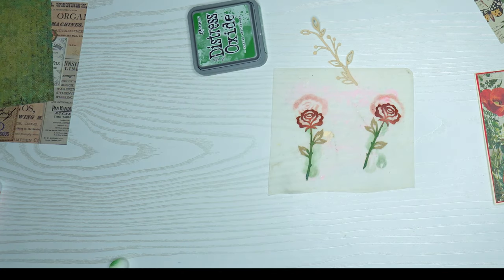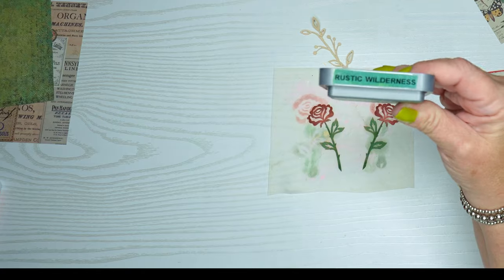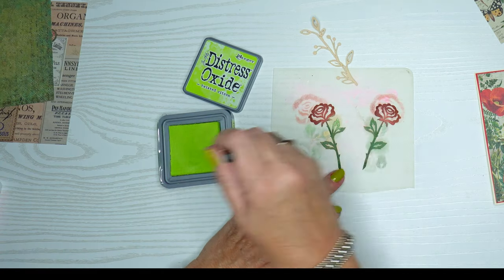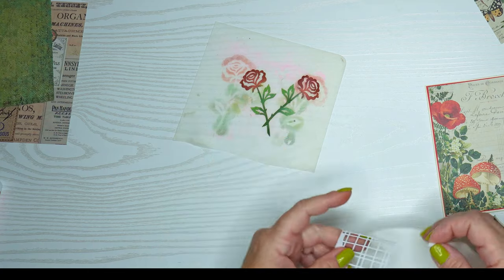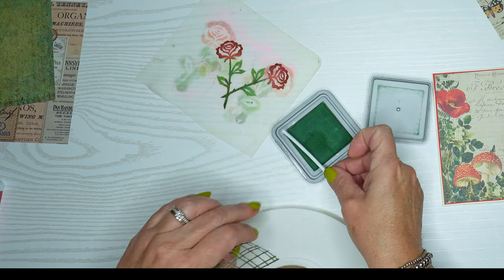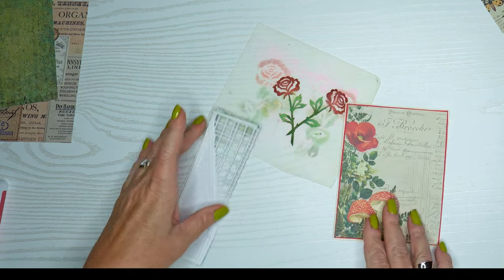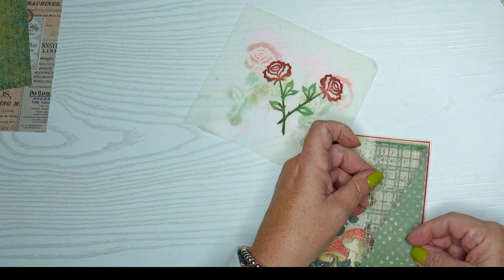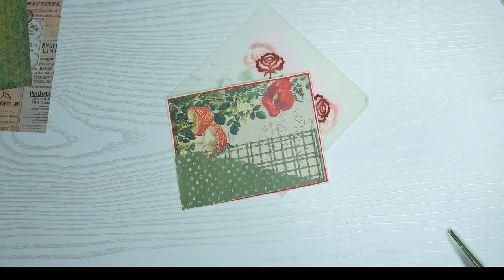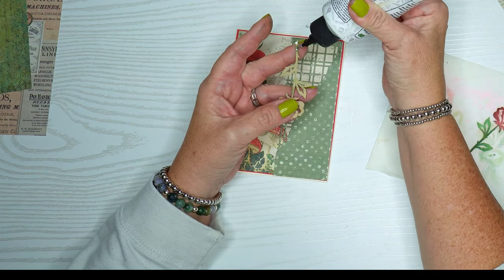For the ombre look, I also used Rustic Wilderness and Twisted Citron Distress Oxide — a yellowish green — just to sit on top and give a slight difference. Now the tricky part: because this lattice is so thin, I'm going to use very thin foam tape. I tried coloring the foam tape to match the lattice, but it's too sticky, so I'll put a little piece of paper up there with some glue. Then I'll add the flowers into the lattice so they look like they're popping out from behind a fence.